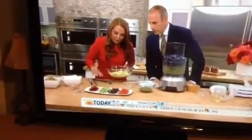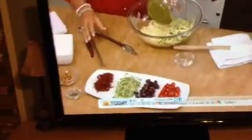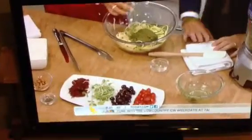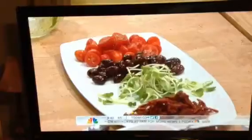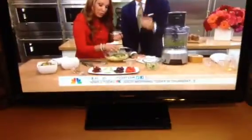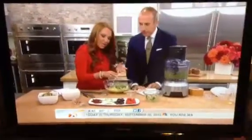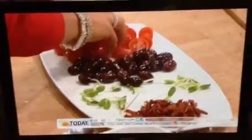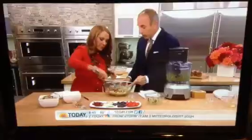Pour that pesto into our pasta here. I'm going to add some other ingredients. What I have here are some sunflower sprouts, which have anywhere between 100 to 600 times the amount of nutrients found in spinach. They're really fresh tasting, really nutrient dense, and really high in chlorophyll, which is energy boosting. We also have some sun-dried tomatoes for some saltiness, some olives, and some fresh tomatoes. You can just do a little toss. This is served cold or room temperature.